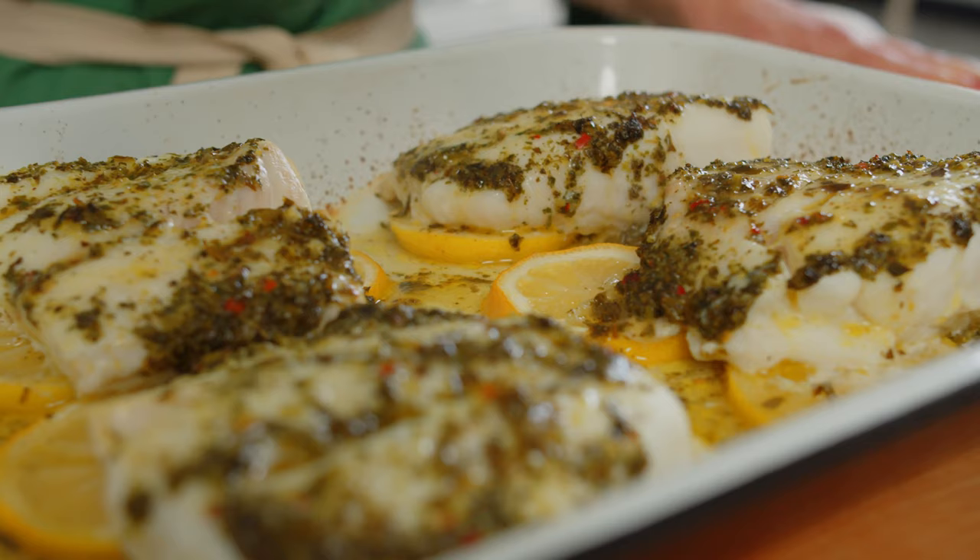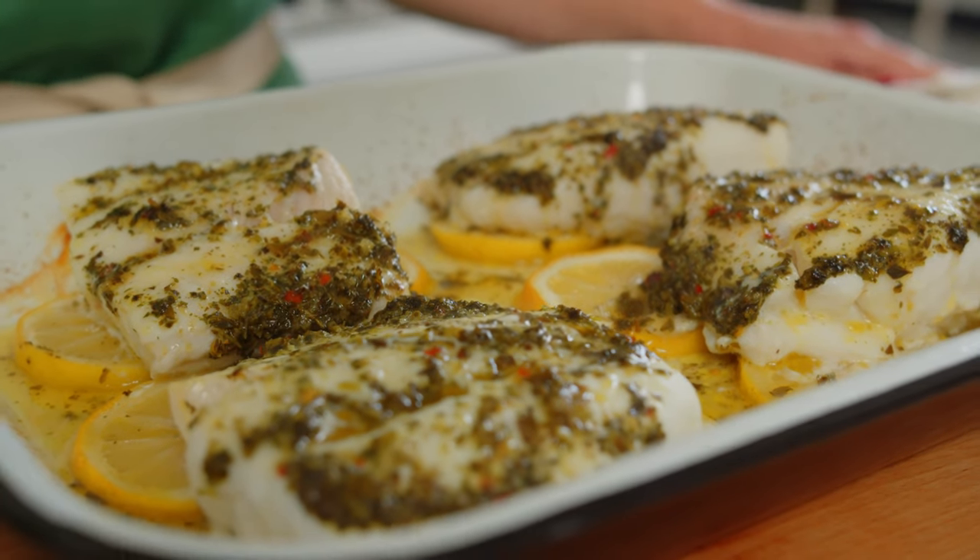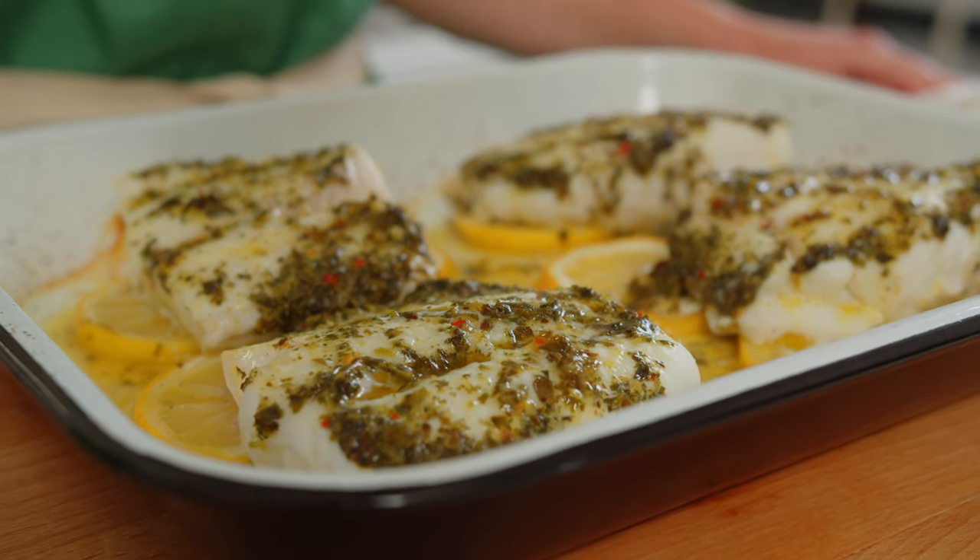Hi, I'm Allie and welcome back to Haven's Kitchen. Today I'm going to be making one of my on-rotation recipes — I make it at least once a week — a three-ingredient, super easy chimichurri baked cod.